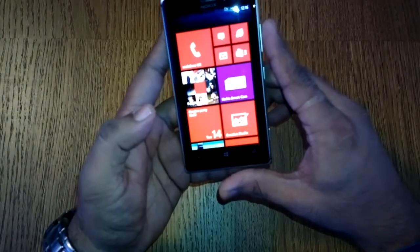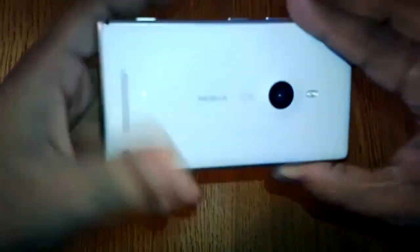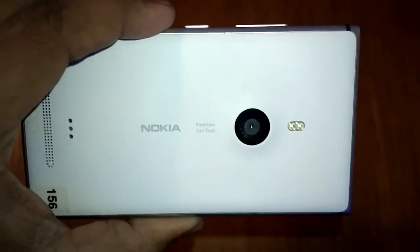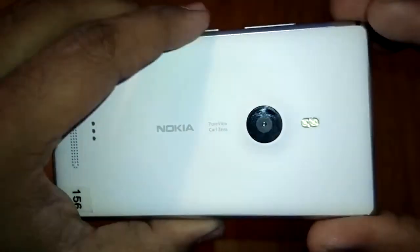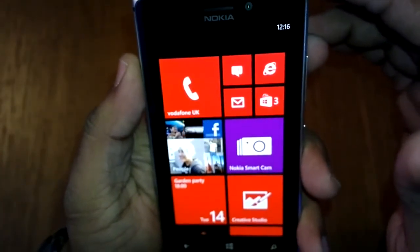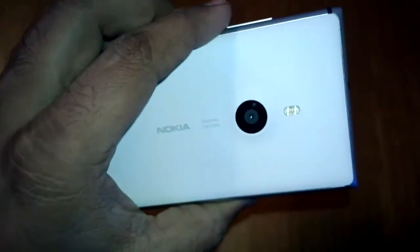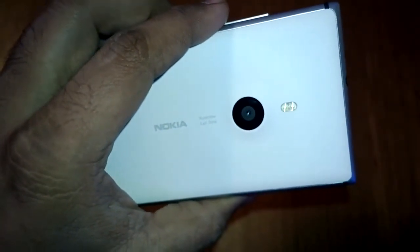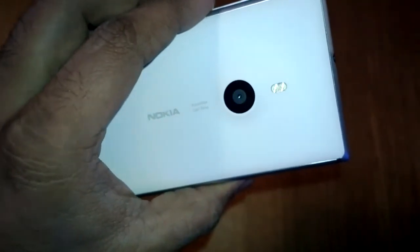This phone has a 4.5-inch AMOLED display at 1280 by 768. The camera on the back is a PureView camera — 8.7 megapixel — and the front camera is 1.3 megapixel. It has a dual LED flash.